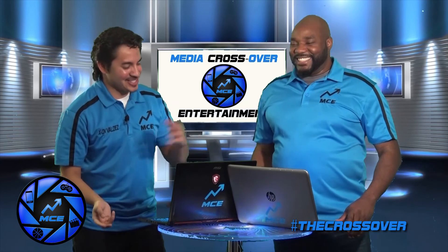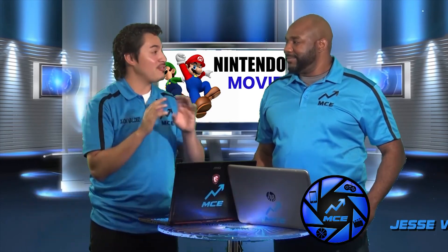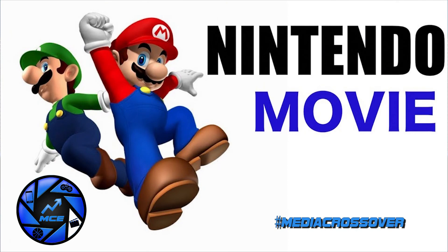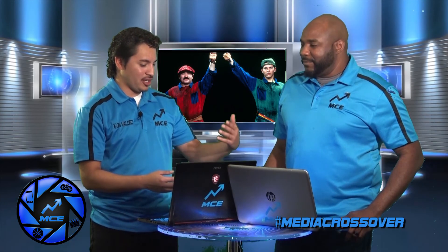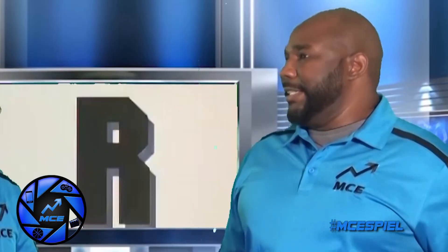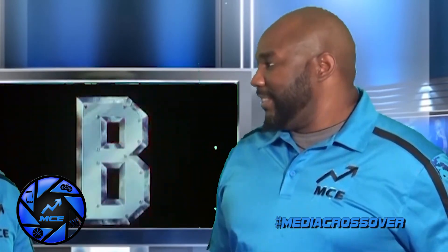Let's switch gears and talk about Nintendo. Nintendo is apparently coming out with a new movie — it's not fully 100% guaranteed but there are rumors of Nintendo partnering with Universal. Nintendo did this back in the 90s, in 1993, with the Super Mario film. It had Bob Hoskins as Mario and John Leguizamo as Luigi. John Leguizamo has been in a number of things — To Wong Fu, Summer of Sam, Broadway stand-up — he's an accomplished actor.